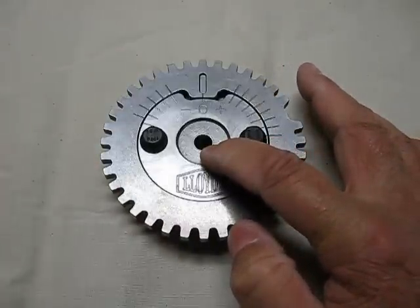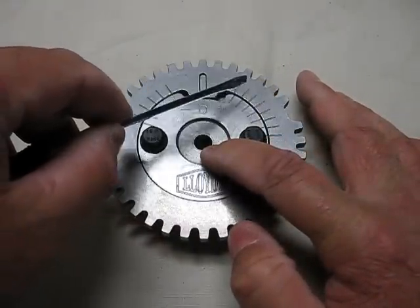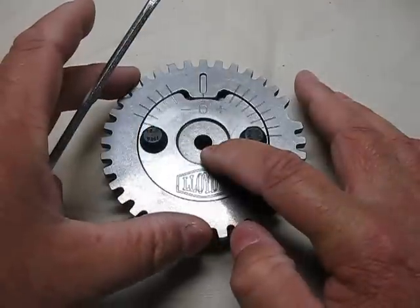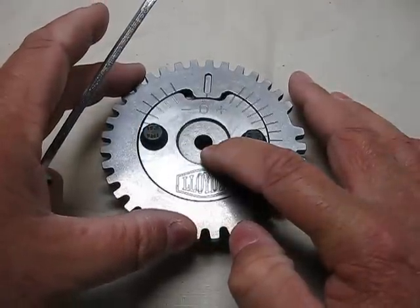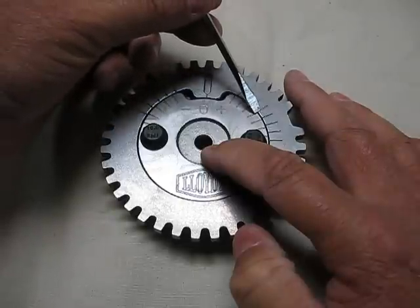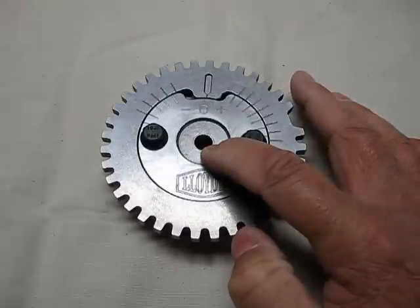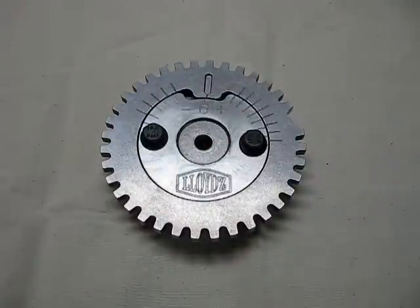I'm going to start at plus four degrees. So I'm going to take the fourth line and I'm going to line it up. They are perfectly lined up, and then I will tighten down the bolts. And that will be set at plus four degrees.